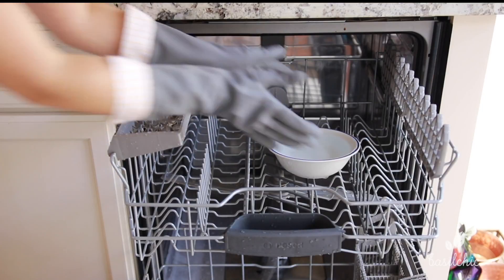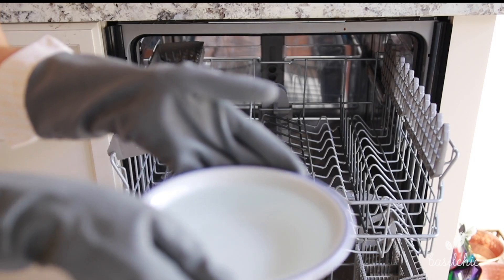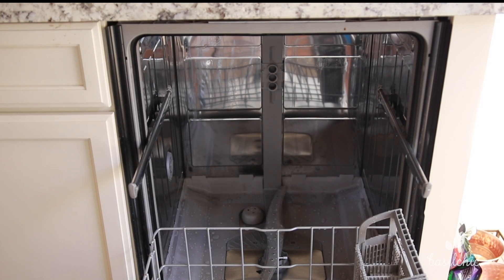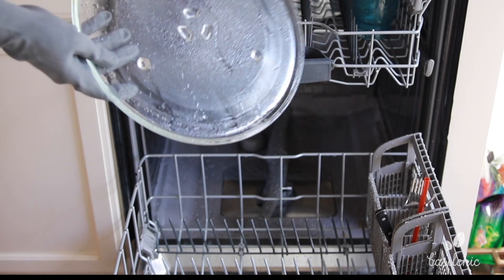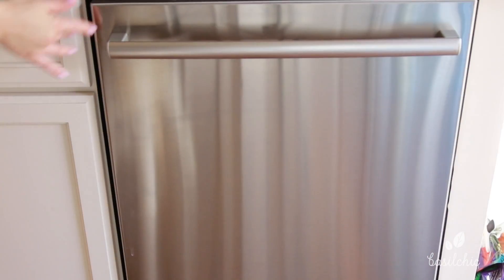The dishwasher is done, so I'm putting on my gloves from Grove Collaborative and taking out my bowl — it's no longer vinegar — and the dishwasher is so clean I had no need to wipe the inside. I do that periodically, so maybe that's why. Now we're going to load back all the stuff I mentioned and get that going again.